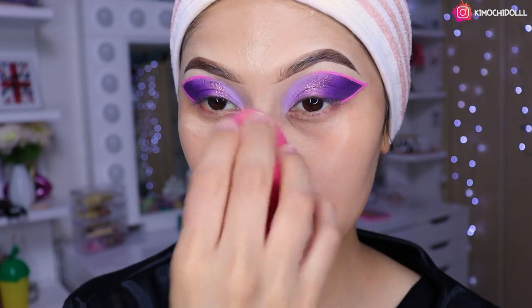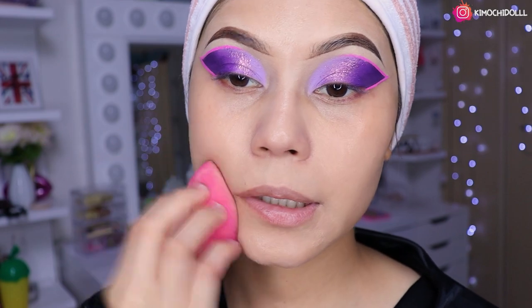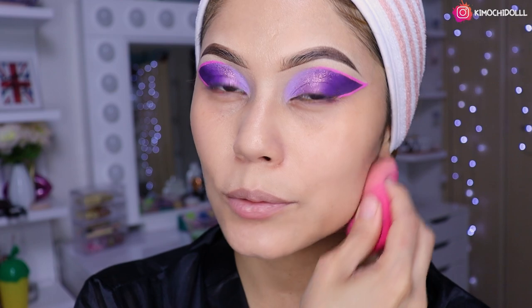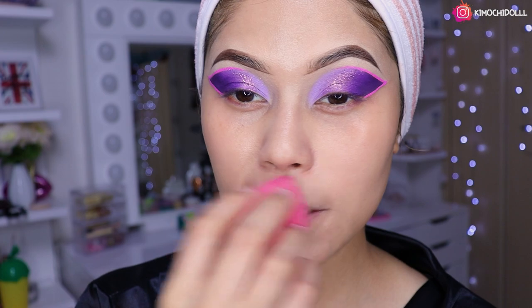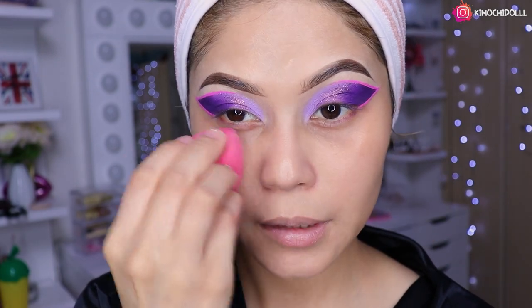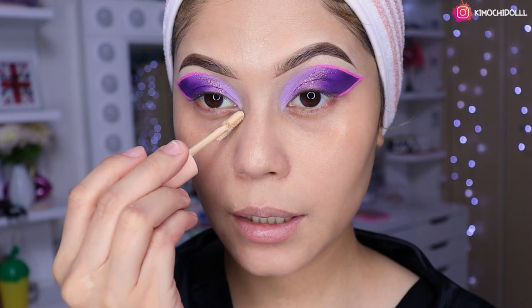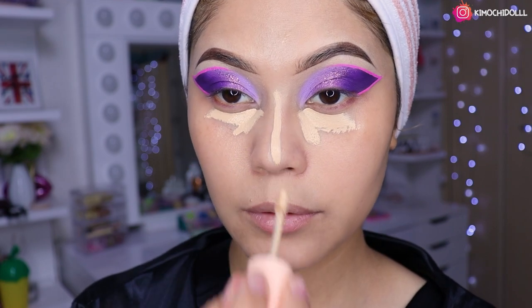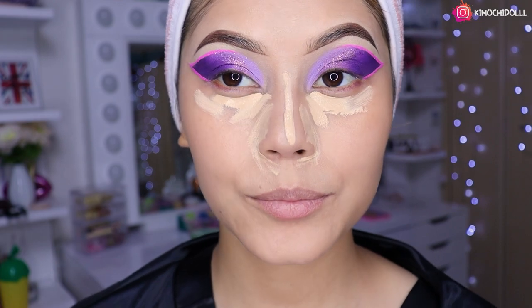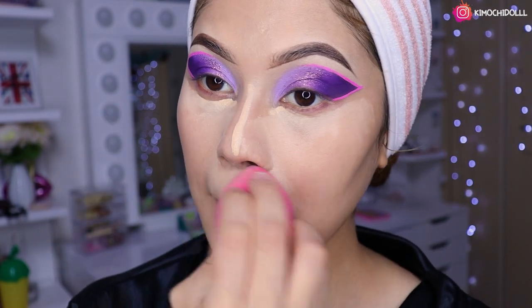Esto es opcional, a mí me gusta hacerlo así pero ustedes pueden hacerlo diferente, cada una tiene su manera. Ahora me vengo con mi esponjita y voy a estar difuminando todo el producto, fíjense de difuminar bien a los lados de la nariz. Después voy a estar utilizando mi corrector favorito de Color Pop número 45, un poco en el centro y a los costados, y difuminamos con la esponjita.